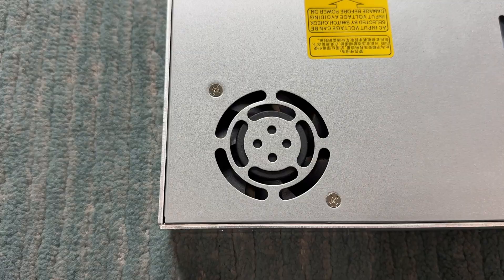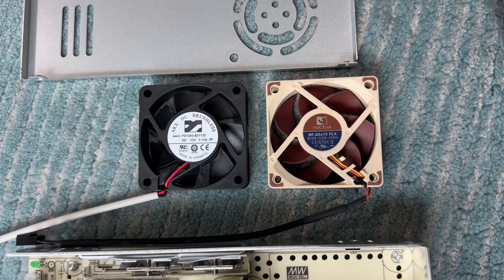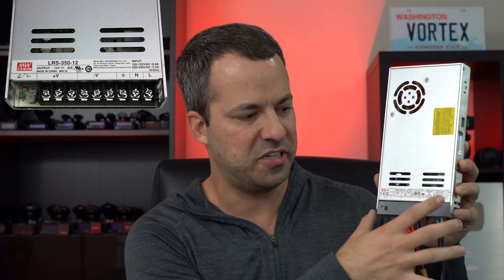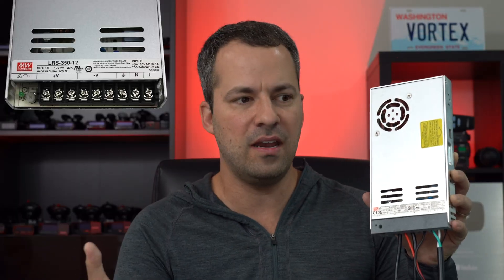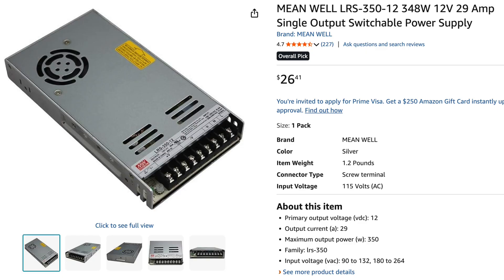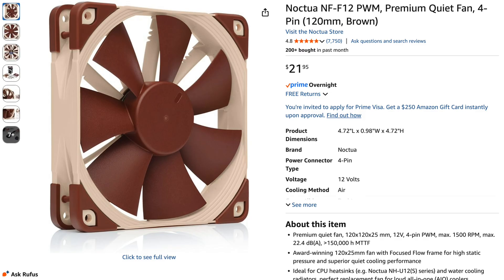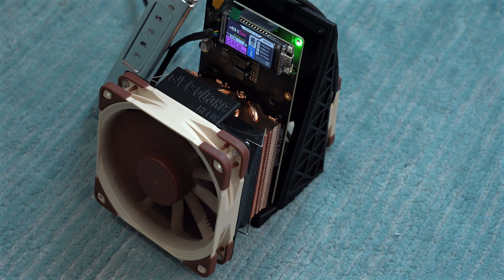I've also made two changes to the power supply. First, the stock fan in this particular power supply is kind of loud, so I've swapped it out with a much quieter Noctua, which has been very helpful. Second, the power terminals don't come with a cover to protect them and prevent shorting, so I've got a 3D printed cover that I found online. Down in the video description, I'll link to all the different parts and components I'm using — not only for the power supply upgrade, but also for the Nerd QX, the different fans, heat sinks, and water cooling systems. With all that said, let's start playing with different cooling combinations and see how they compare.